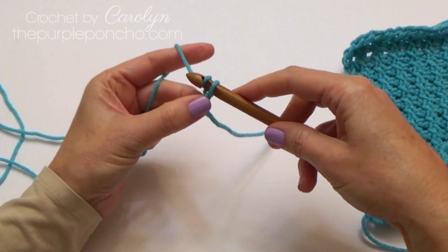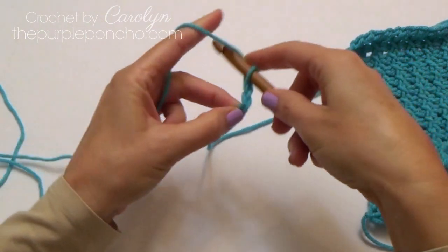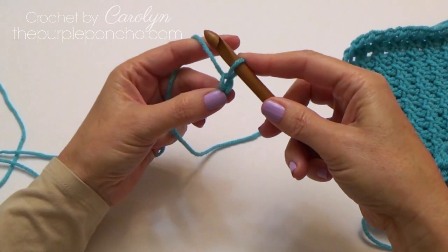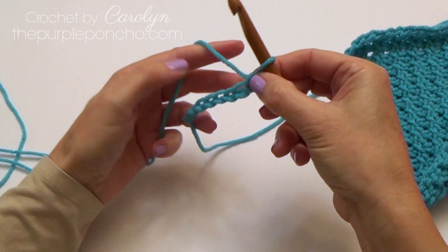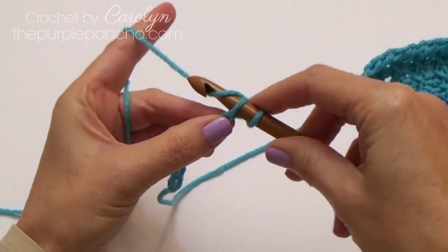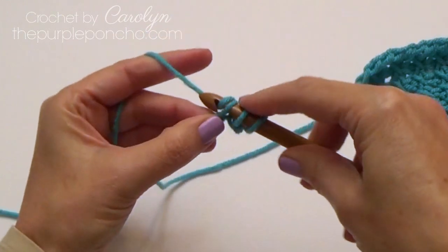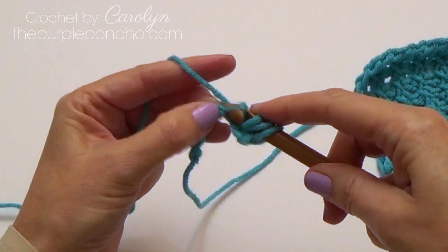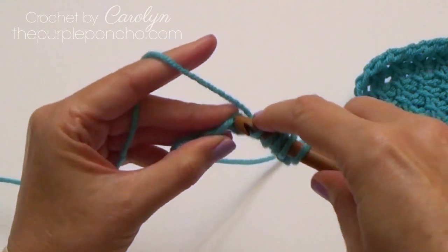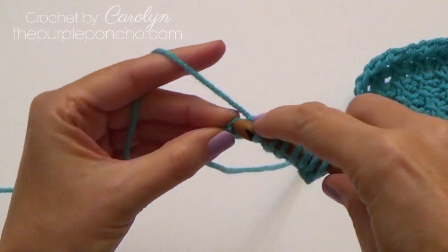To begin, I make a slip knot and place it on my hook and I'm going to chain eight. The stitch on my hook counts as my first stitch, so now I'm going to pick them up in the back bump in the next seven stitches. Insert my hook in the back bump, yarn over and pull up a loop, and we're going to do that all the way across, through the last stitch.